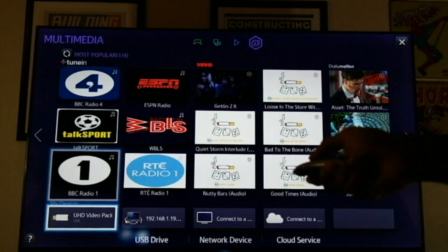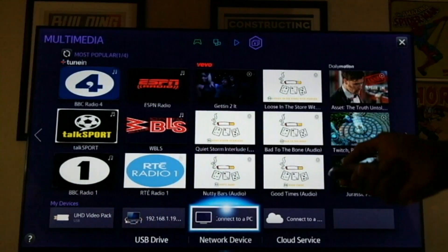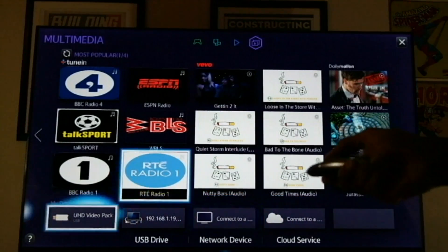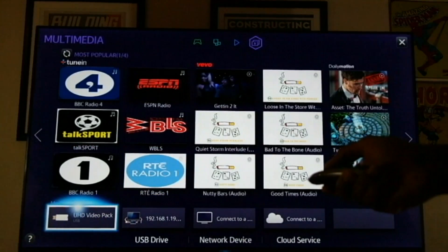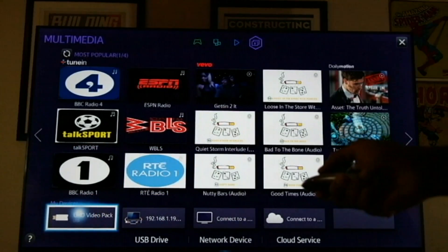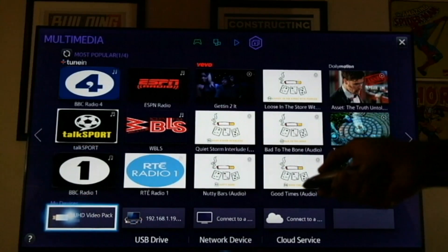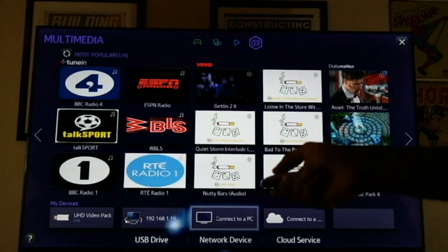From the multimedia section, you can also access your home network, connect to a particular PC, or connect to your cloud drive. I have a UHD video pack which Samsung was gracious enough to give to us so we could test out some 4K content on here. So we're going to jump straight into that.